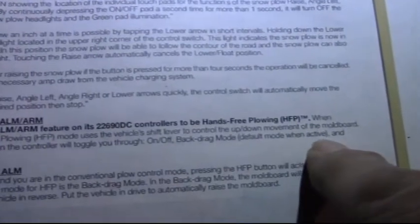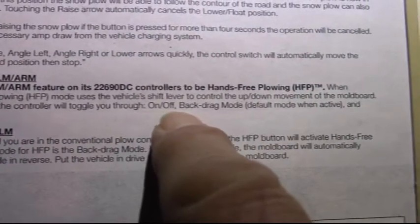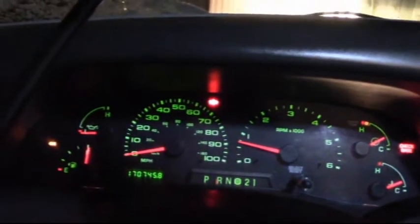Press the HFP button again — it toggles to the next mode. The first press puts you in back drag mode where the plow goes down in reverse. Press the button again and it goes into forward plowing mode. Now the plow goes down when you're in drive, and when you put it in reverse the plow goes back up — just the opposite of back drag mode.